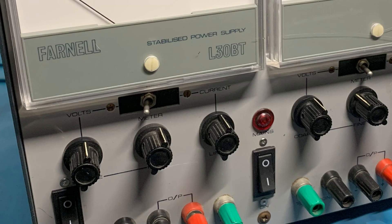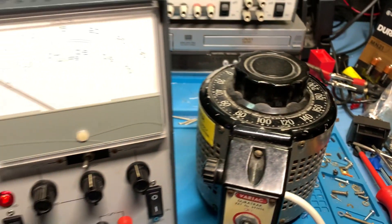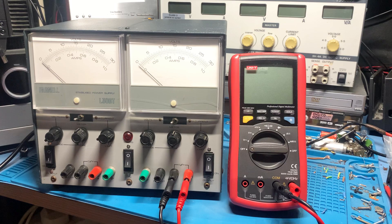Eagle eyed viewers will notice I haven't replaced the volts-to-current switches underneath the meters. That's because I need a double pole switch and that's not going to fit in the aperture. So I'm either going to try to source some different switches or I might use some relays to do the switching with my single pole switches — we'll see about that later. For now, the first thing we're going to do is power it up very gently off the Variac just to help the capacitors reform before we put the full voltage through the unit.